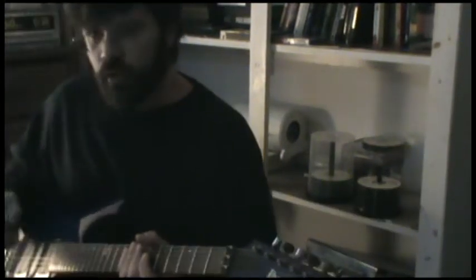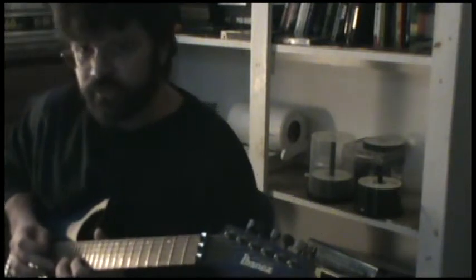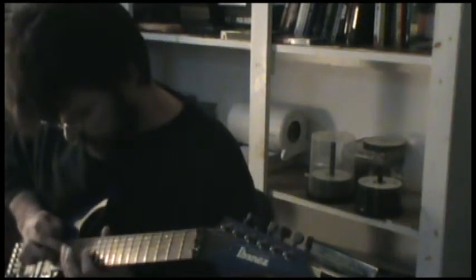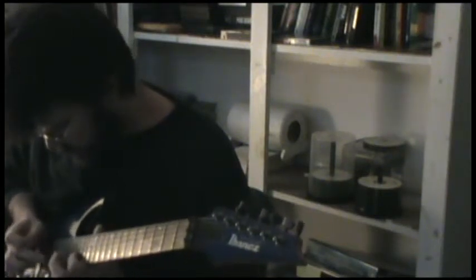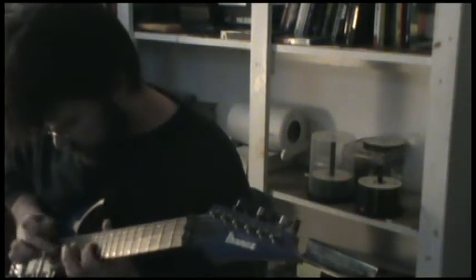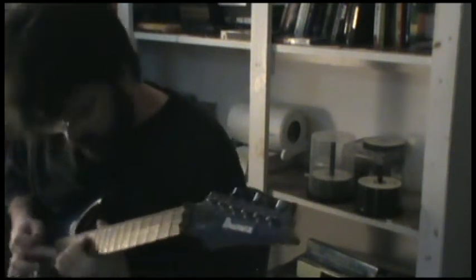The first one is a normal triad, but we're using string-skipping and tapping in order to play it instead of sweeping. It's like your standard Van Halen type of approach, but you're just skipping octaves.